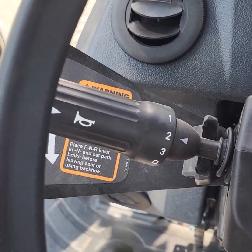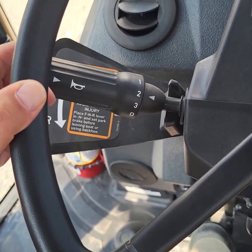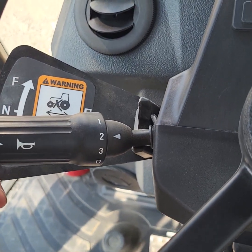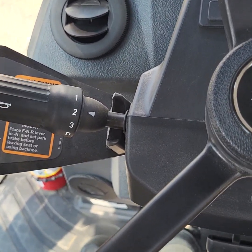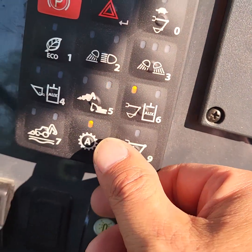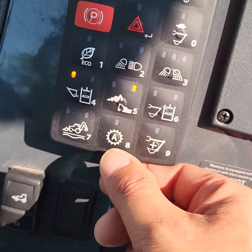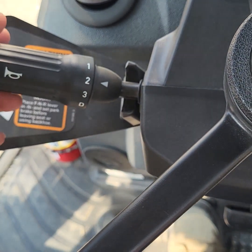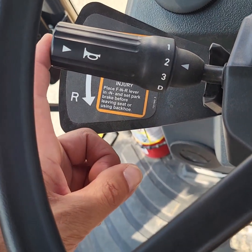The backhoe's got a power shift shuttle transmission. Pulling this back is reverse — it's screaming at me because I've got the parking brake on. That's reverse, that's forward, and then rotating, you select through the gears. It does have a fully automatic mode, so you can leave it in drive with auto selected and it'll shift up through the gears just like a car would. For a lot of the site servicing stuff, I will just leave it in second and select the gears as I want. Pushing the lever in activates the horn.